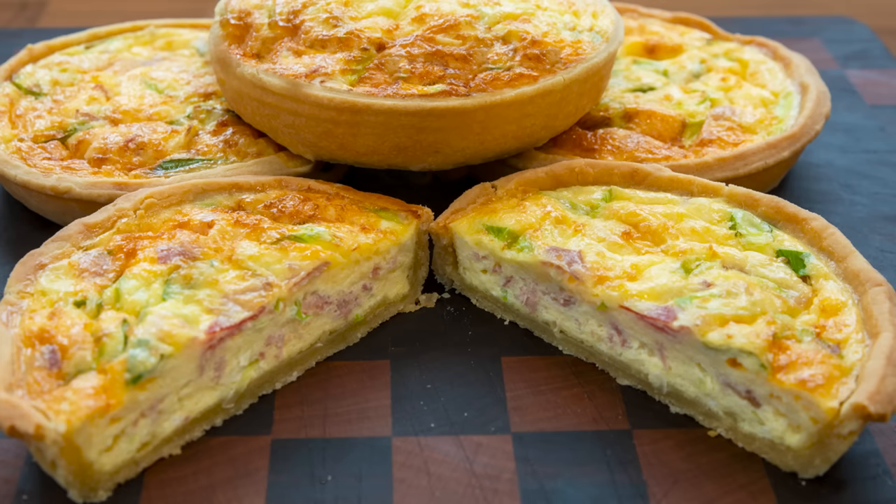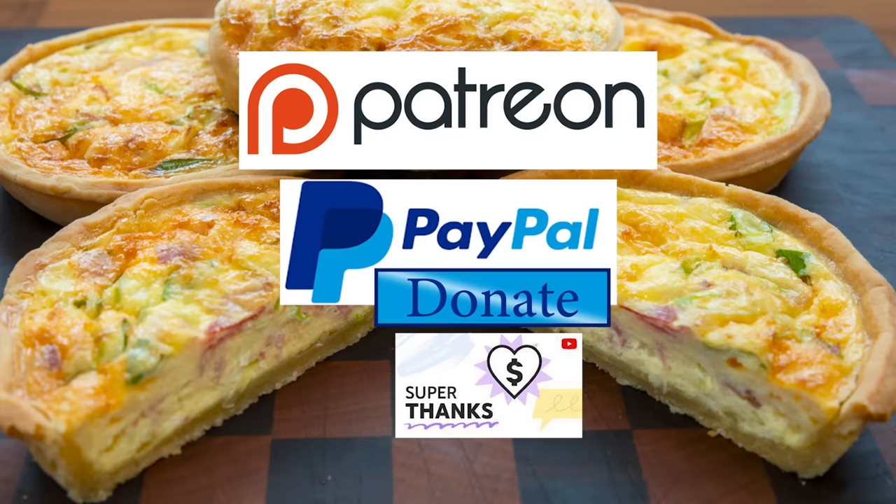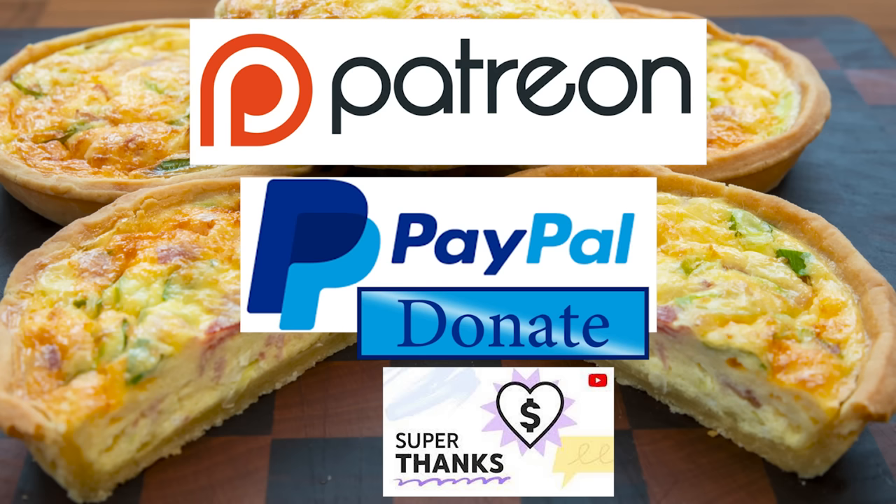I'd also like to thank my Patreon, PayPal and Superthanks supporters for their very kind help in producing these tutorial videos. Your amazing financial support really helps with ever increasing equipment, ingredient and editing software costs. I'll be giving you all a name splash and shout out a little later in the video. Okay, let's get on with today's recipe.